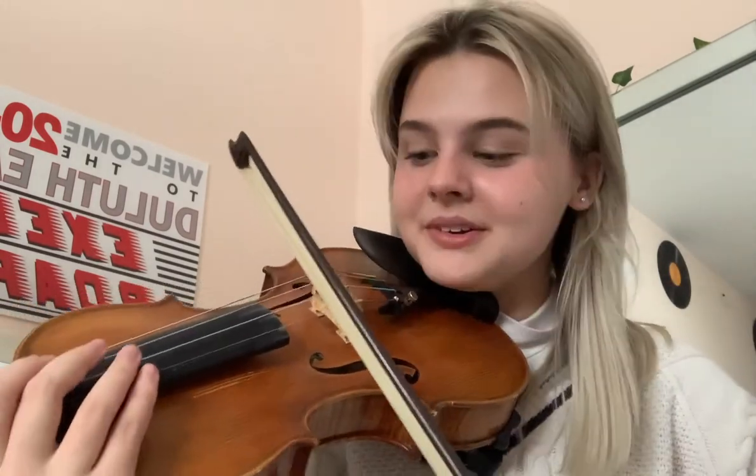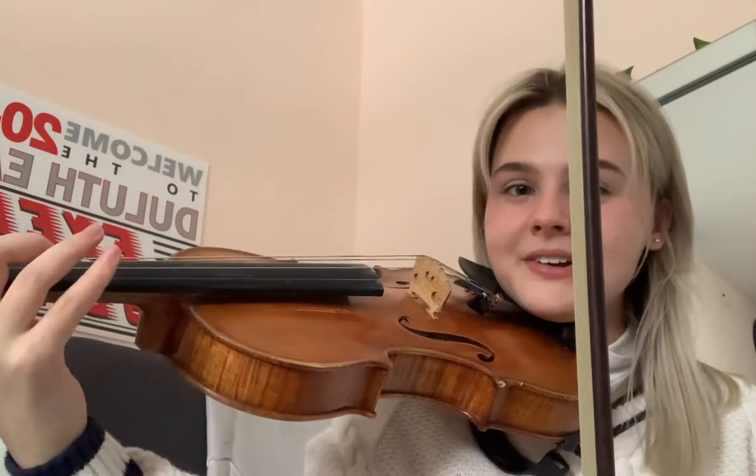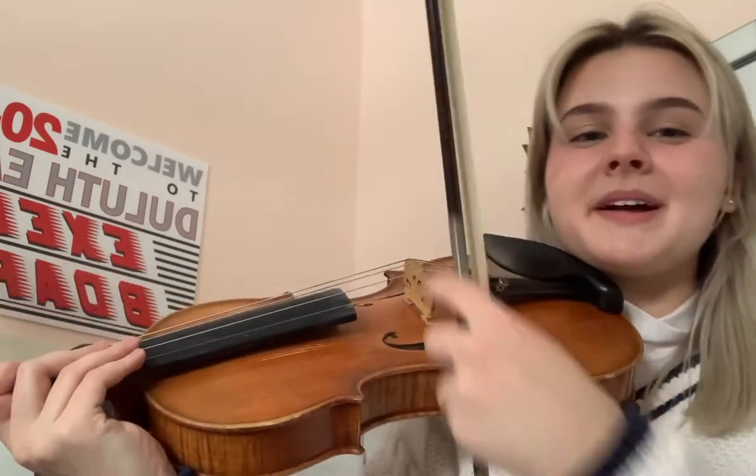These are F holes. When I play, the music comes out of the F holes and that's how you hear the sound. These are the strings and the fingerboard, and when I put my finger down on a note, it changes based on the string you're on. Here's a B. Here's a G. That depends on which note I am playing. These are the tuning pegs, which help you tune your instrument.